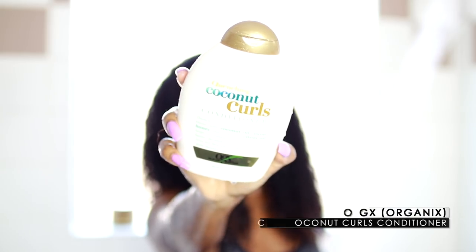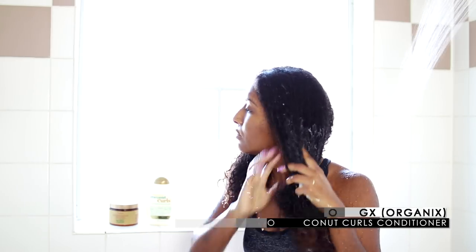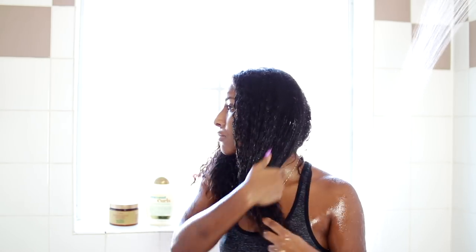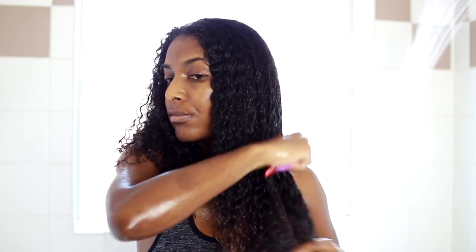Once I'm done shampooing my hair, it's on to conditioning. I like to use a regular conditioner first before doing my deep conditioner. This is the OGX Coconut Curls Conditioner — I absolutely love this stuff, I always use it as a leave-in as well. While I apply this, I section my hair into about four sections, then finger detangle, and then go in with a wide-tooth comb to make sure all the tangles are out. Once I do both sides, I rinse the conditioner out with warm water.